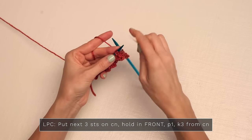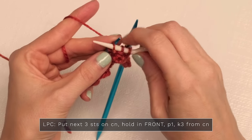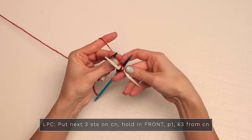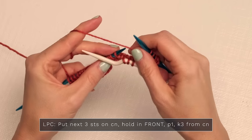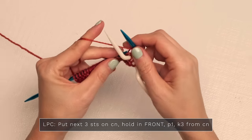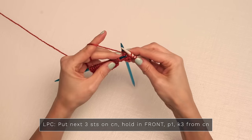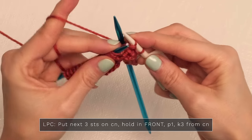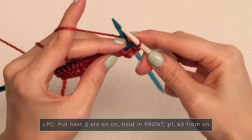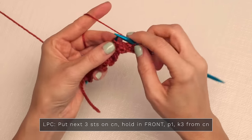For the left purl cable, put the next three stitches on your cable needle and hold in the front. Let those drop into the front and then purl one off of your left needle. You can work off your cable needle or slide them back onto your left-hand needle — just depends on your style of cable needle and what you prefer. Then you're just going to knit three: one, two, and three.